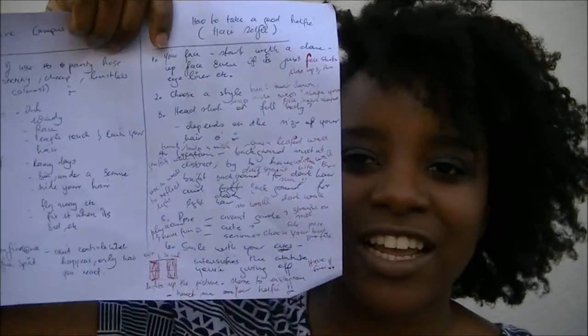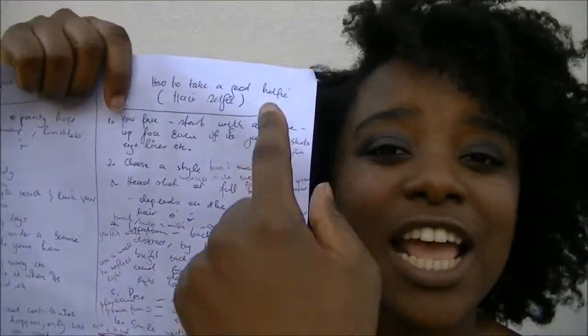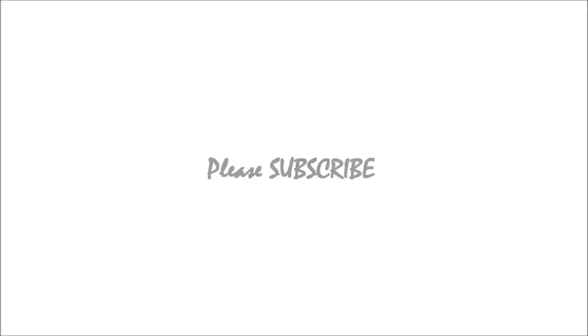I always just write what I want to say and the shots I want to get so I can come up with a little story and do a voiceover. Anyway, that's not the point of the video! Thanks for watching — subscribe, thumbs up, comment, bye!